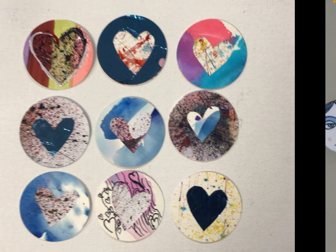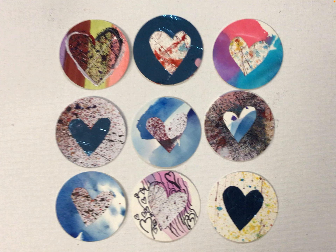Here are a few examples of some buttons that you can make. I like to start off with a bunch of different watercolor backgrounds. Some of these here I have cut out hearts from other backgrounds and glued them on.